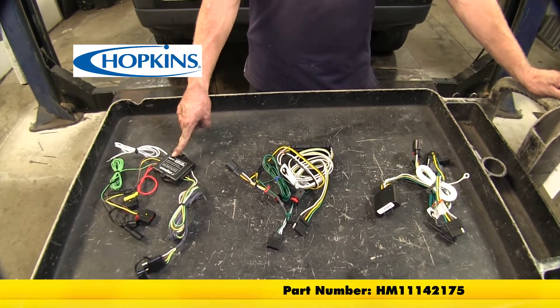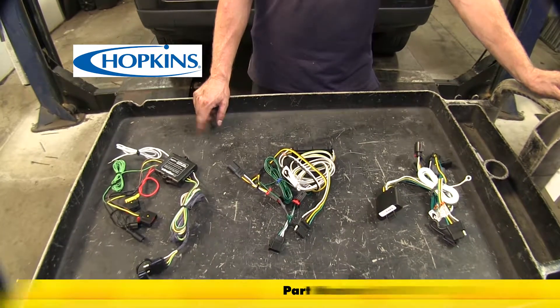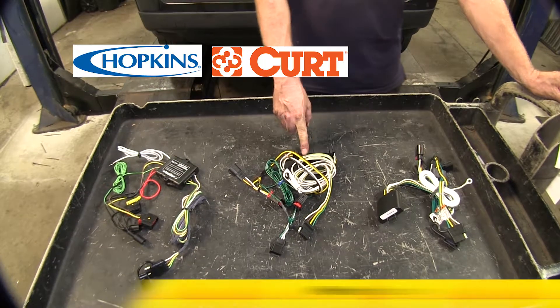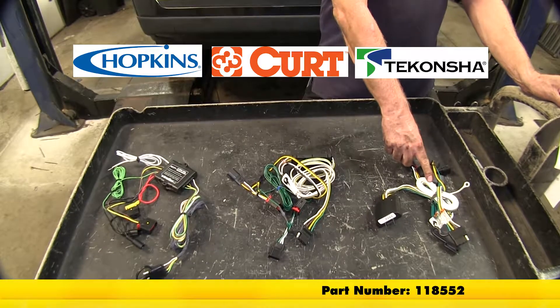We have one from Hopkins — part number HM11142175. Our next one is from Curt — part number C56162. And one from Tekonsha — part number 118552.